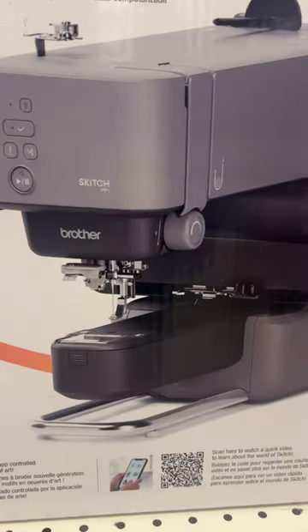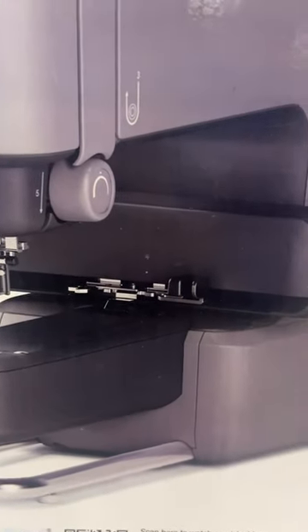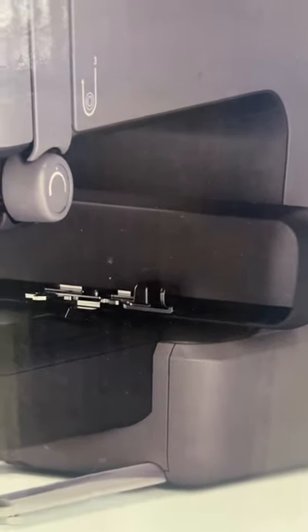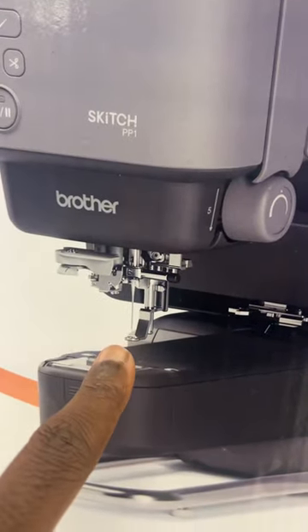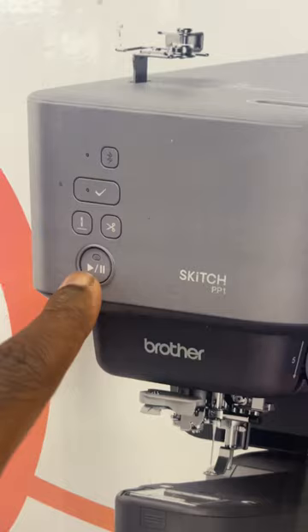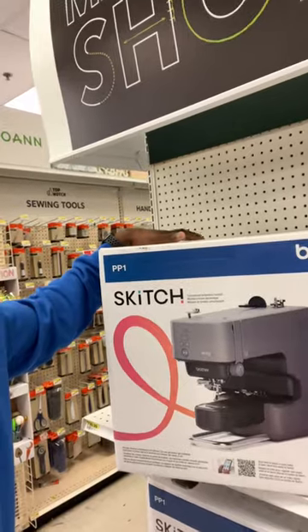It looks like it's the same format as a multi-needle because it has a single needle right there in the middle, and you can hoop right there in the back. It has an arm, and I think it only has a 4x4 embroidery area. But it's lightweight and compact.